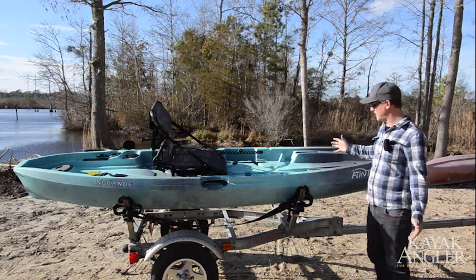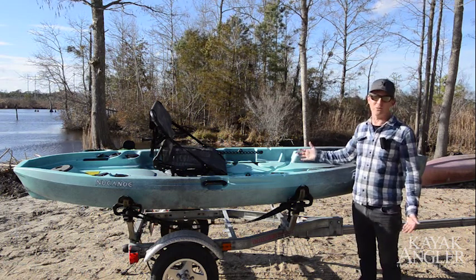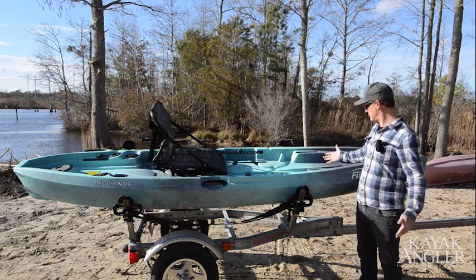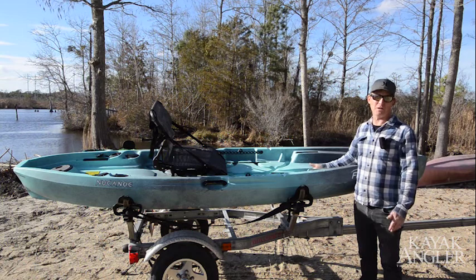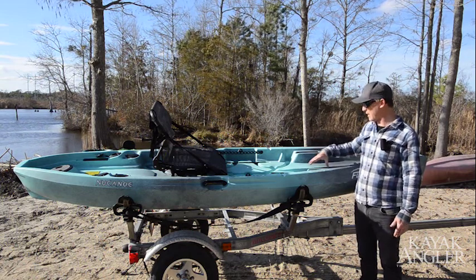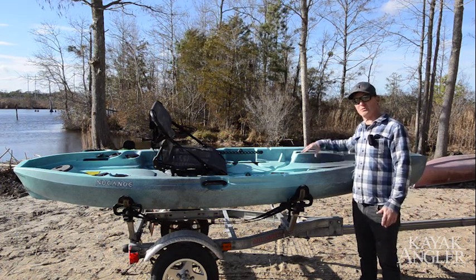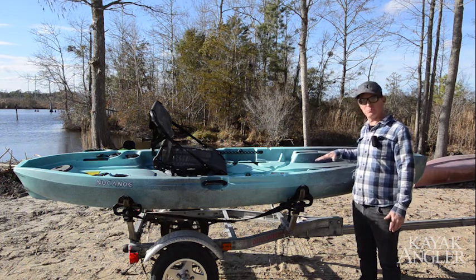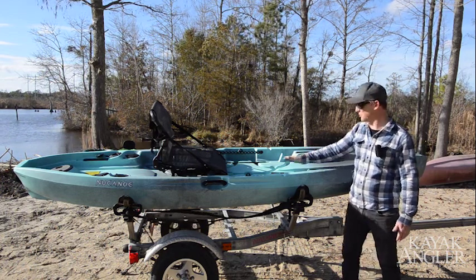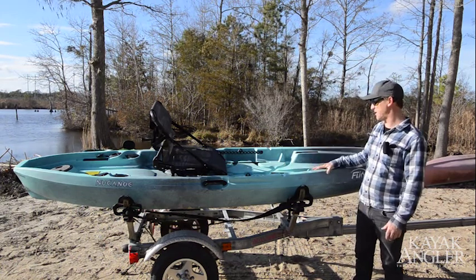There's no hatch in the bow, which on a lot of these stand-up pocket boats you don't need. You're not going camping in this thing or storing your rods inside it. It's more convenient to have an open area in the bow where you can throw your lunch or drinks. They also have a plastic console that goes on the gear tracks right here — it's pre-drilled for electronics and rod holders — so you've still got an area to mount accessories up in front of you.